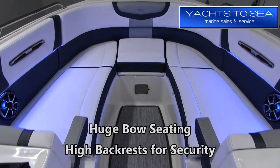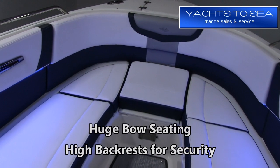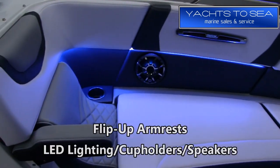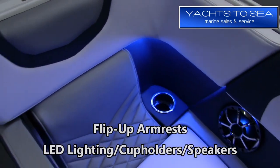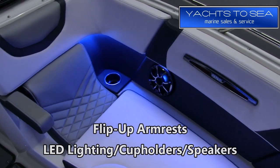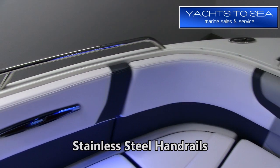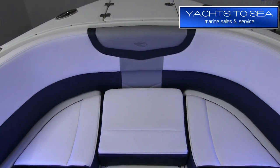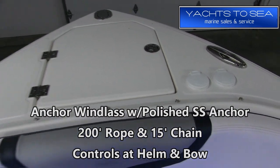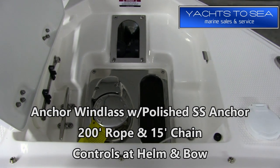Moving to the bow — it's hard to get a feel for how big the bow is from the video, but it's a very wide open bow seating area and the backrests are extremely high, giving you a great sense of security especially in rough water. We have flip-up armrests, LED lighting throughout, cup holders, speakers, and stainless steel handrails. Off the bow we've added the electric anchor windlass option, which comes with 200 feet of rope and 15 feet of chain, with controls at the driver's helm and also up at the bow.